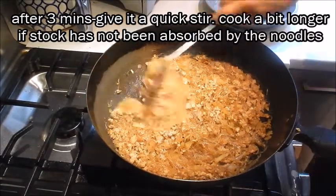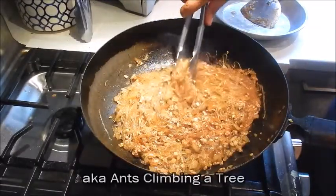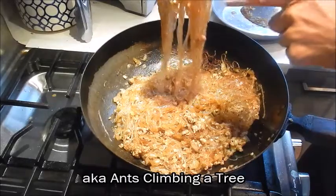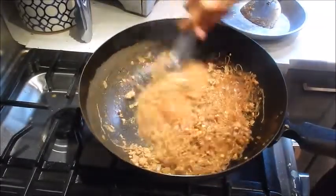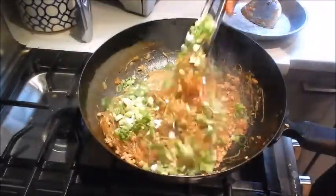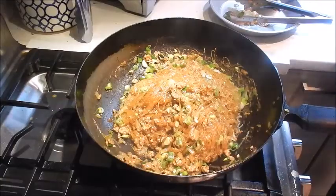3 minutes has elapsed and you can see the noodles have absorbed all the stock. This dish without the sa cha sauce is called 'ants climbing a tree' — that's because once you pull the noodles you can see that the ground pork is clinging to all the noodles. But it has an amazing flavor with the sa cha sauce. Turn it off, we'll add the green onion and give it a good mix. This is done — let's plate this.